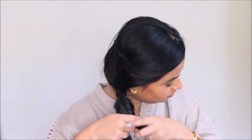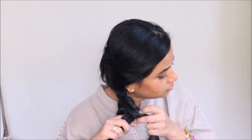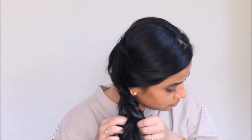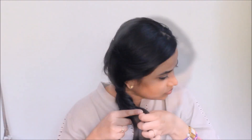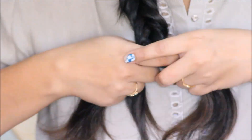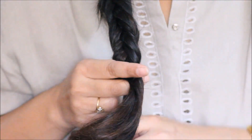I'm going to take some hair from the left section and from behind the braid add it into the right section. Again, from the right section I'm going to take certain hair and put it into the left section. I'm going to continue doing this till I reach the end of my hair — just follow whatever you see on the screen.